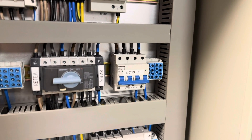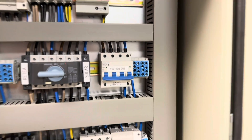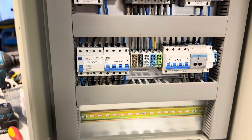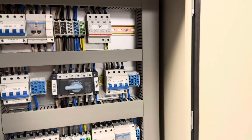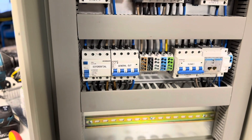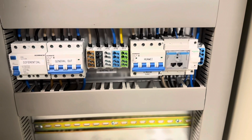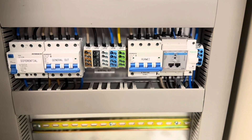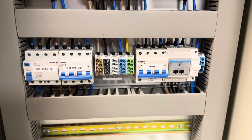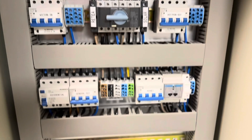Moving to Victron Output — here you connect output number one. This cabinet was made just for output number one, but you can order a CSEC cabinet with output number two as well. On the last level we have the output for the entire setup: all energy from Victron goes through this key, through this differential and MCB, and finally into these distribution blocks from where you connect your home loads.